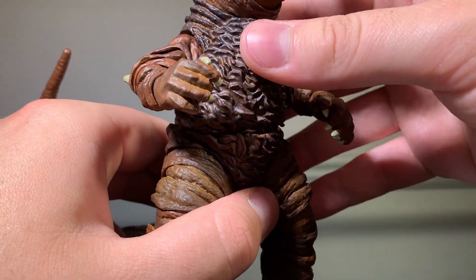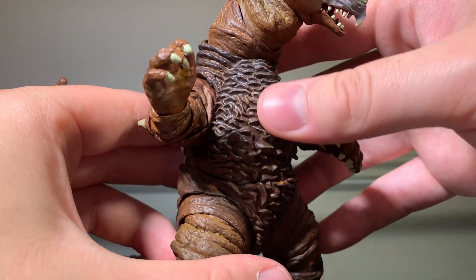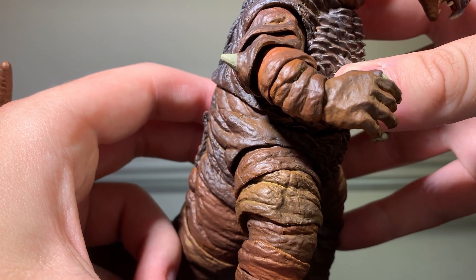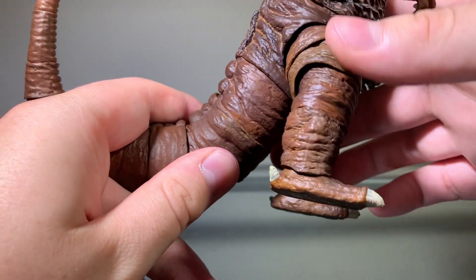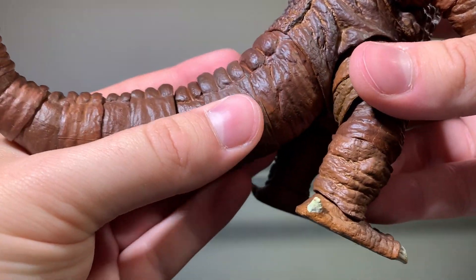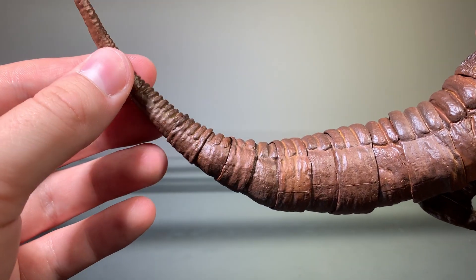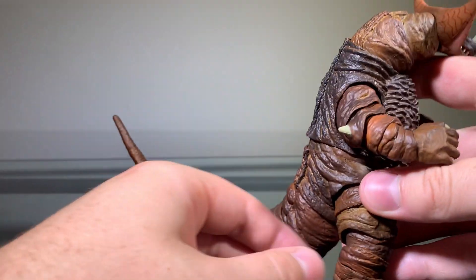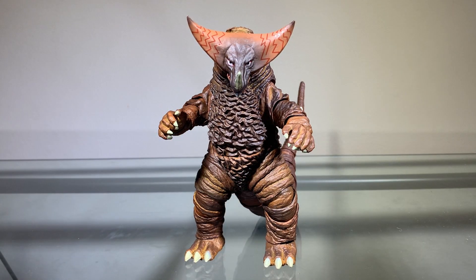The front of the torso has a lot of really nice detailing. This area looks more like scaling, though I'm not entirely sure what it is exactly — but it looks nice and is detailed very nicely. The arms have a very nice bit of detailing as well. The legs are the same — just a bunch of creases and wrinkles, detailed very nicely. The tail also has a lot of really nice detailing — all of the scaling on top and all the wrinkles and creases in the tail are very well defined. The detailing on this figure is very solid and definitely gets a pass.